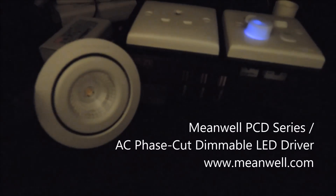We have been talking about the deep dimming product compatibility for a long time. In this short video, we will show the overall performance of the Meanwell PCD series, which is a phase-cut dimmable LED driver, together with Dimeezy, the digital LED dimmers.